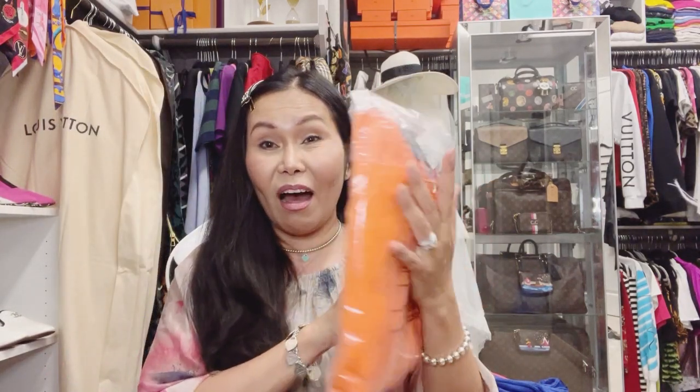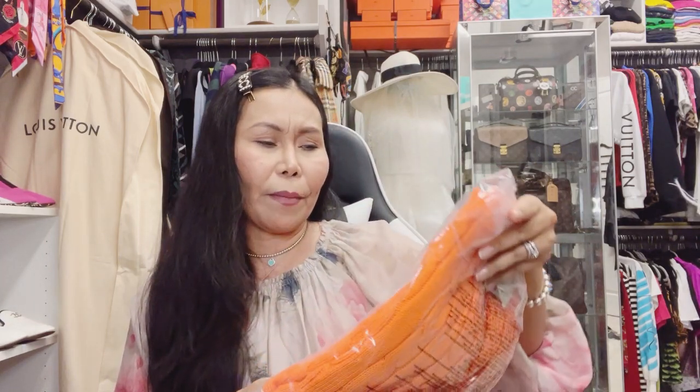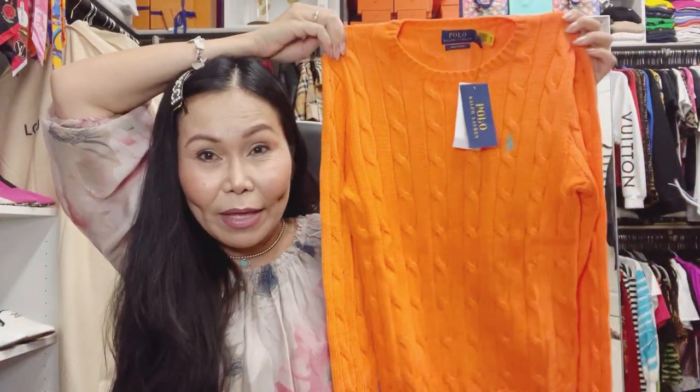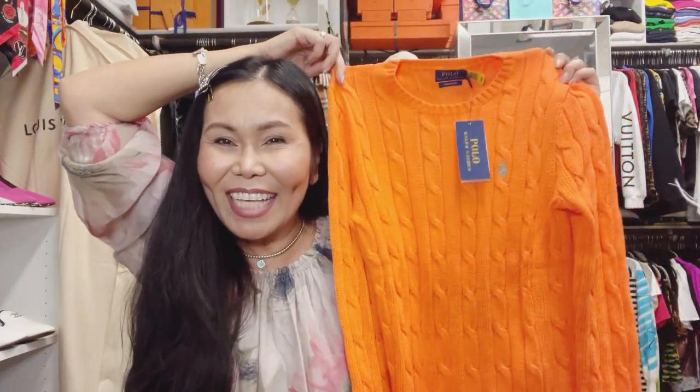The last piece — are you ready for this? This is also a sweater with an unusual color — like orangey, terracotta or something. It has a close neck and I love the color. You can believe it's like a Hermès orange, yes.